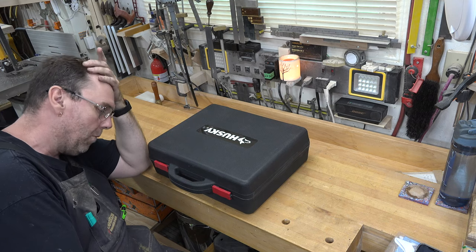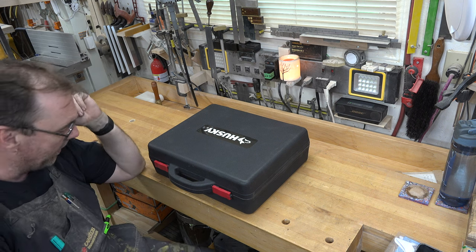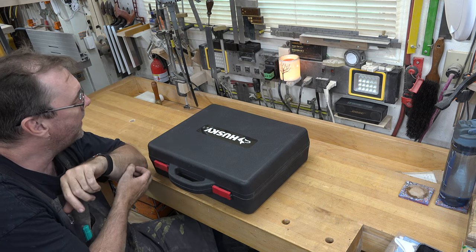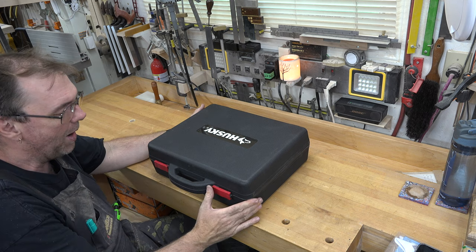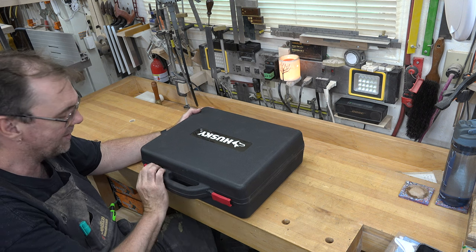I think there might be a small learning curve for me but nothing really serious. Why don't we head over to the bench and I'll show you what I picked up. I'm one of those guys that gets money for his birthday and it sits in a drawer for years because I never know what I want — but today I decided to spend some of that money, so I went to Home Depot and picked up this Husky HVLP spray kit.